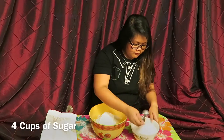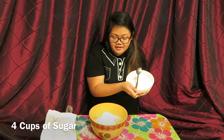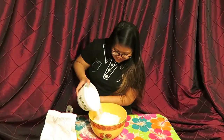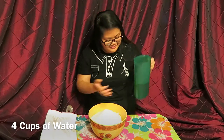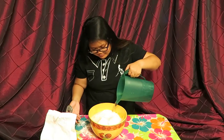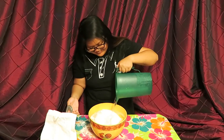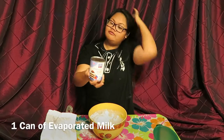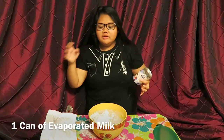Now add 4 cups of sugar to your mix. I already measured because I made a big mess earlier. Now add 4 cups of water that I already measured. Now you're going to need a can of evaporated milk — you're also probably going to need a can opener.